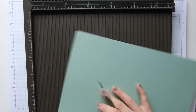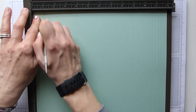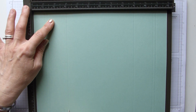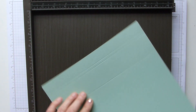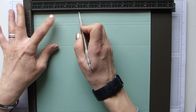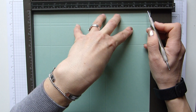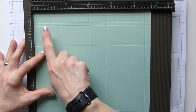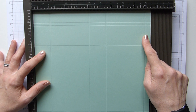We're then going to rotate completely so those score lines are now over to your right, and we're going to repeat. So again we're going to score at one, one and a quarter, and three — again that's 2.5, 3, and 7.5. On the short side we're going to score at one and a half, five, six and a half, and ten, and in centimeters that will be 4, 12.5, 16.5, and 25 centimeters.